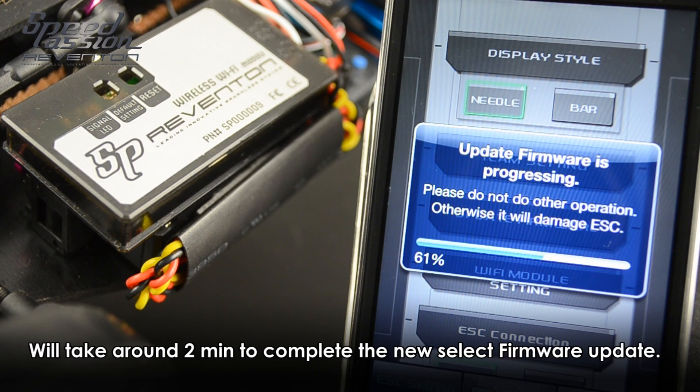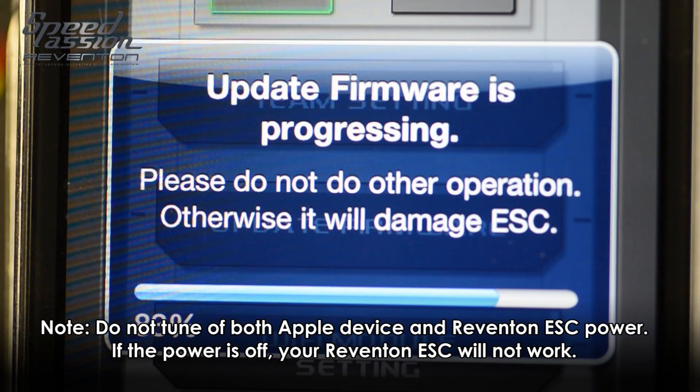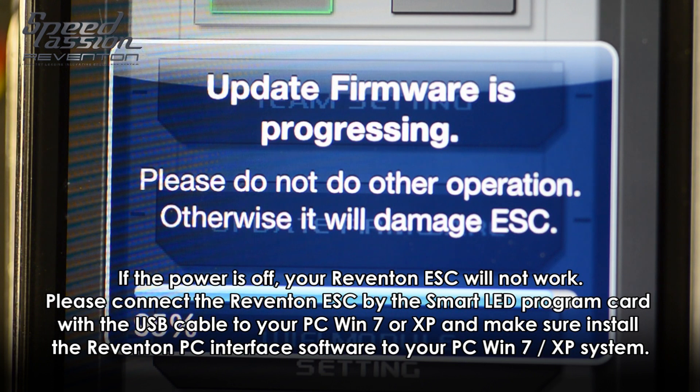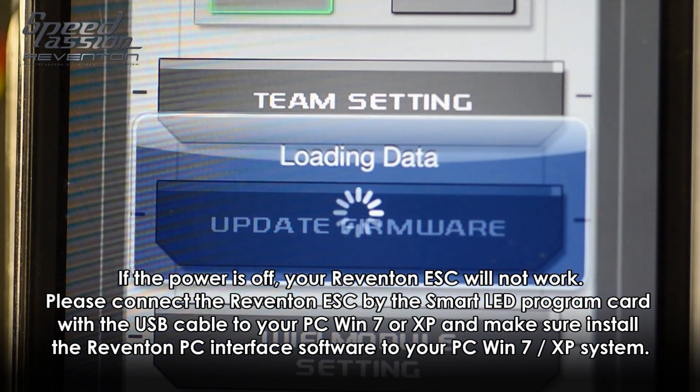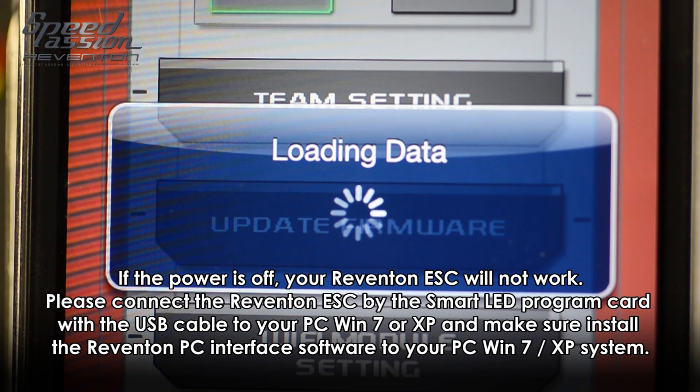During the firmware transfer update process, if unfortunately the power is turned off or the update breaks down, please make sure you use the smart LED program card with the USB device connected to your PC running Windows 7 or XP. Use the PC interface software to connect with your Reventon ESC and then re-upload the new firmware again. This will allow you to recover from any damage if this happens.